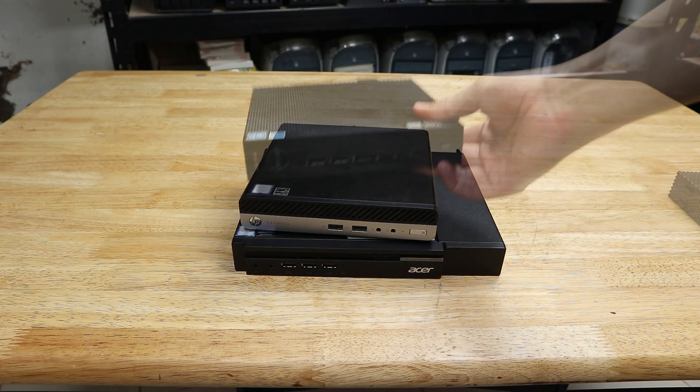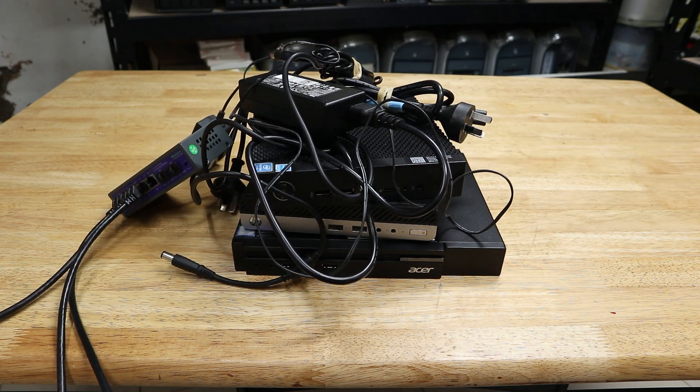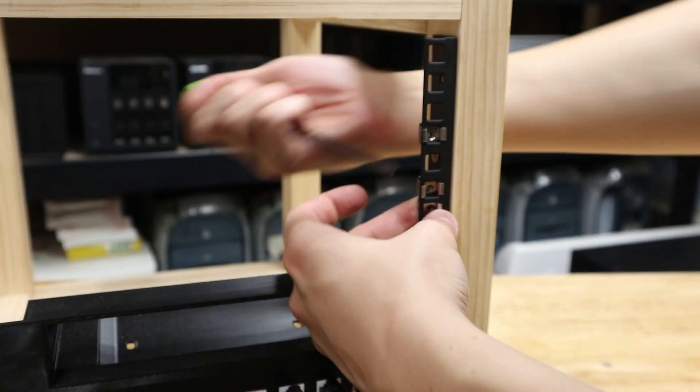Does your Homelab look like this? Or is your 19-inch server rack too big? Well this might just be the solution to all of those issues. It's a 10-inch half-width server rack I built for about half the cost of a brand new one on Amazon, and I'm going to show you how you can build it yourself.